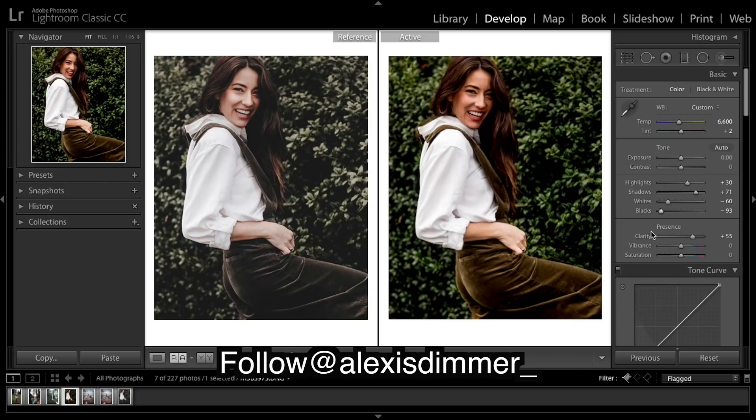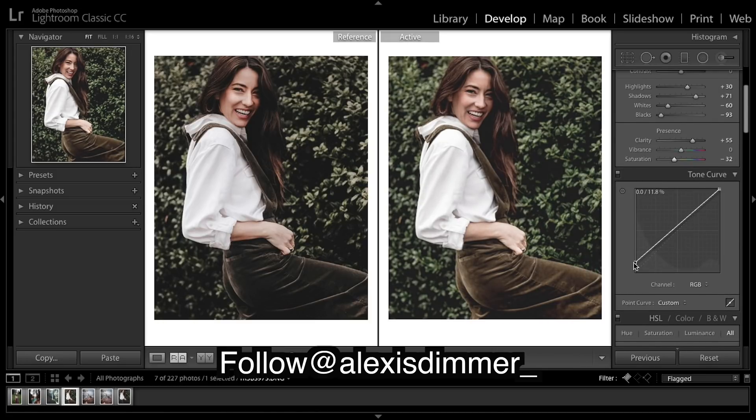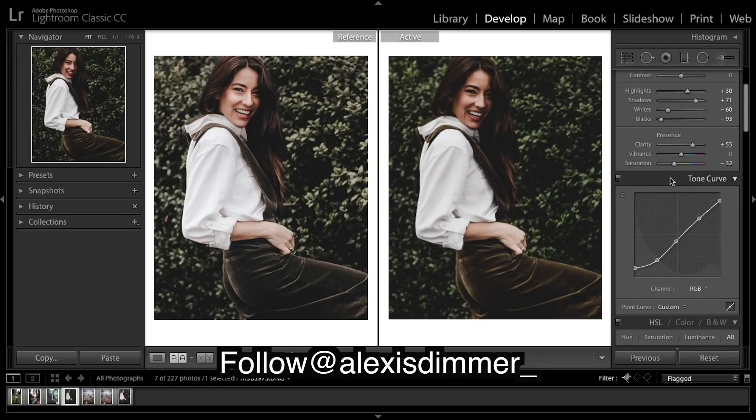In the tone curve I just dropped the saturation. I'm going for a decent fade. That's going to be my tone curve done and I think we're looking good so far.